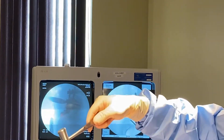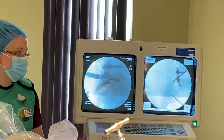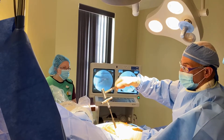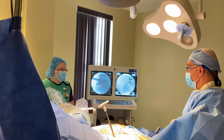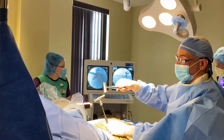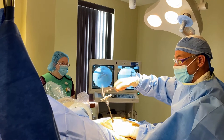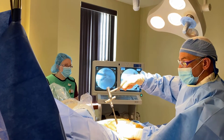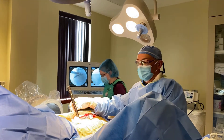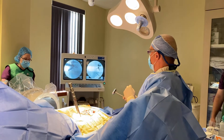We advance it until it hits a hard stop on the sacrum — it's going in perfectly. The patient will feel a little bit of pressure. We've numbed up the area very well. Now we've placed the working cannula as well as the mallet device over the top, and we're going to tap it in over the joint finder using fluoroscopy to determine the depth.